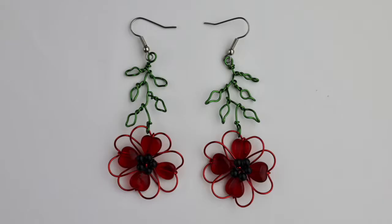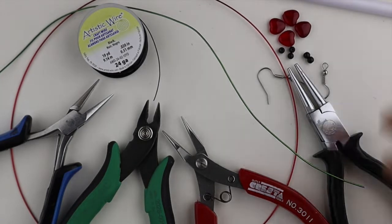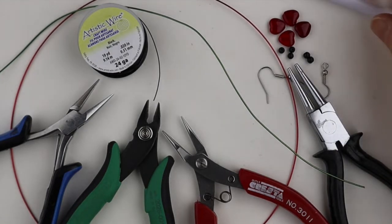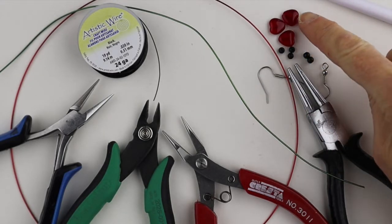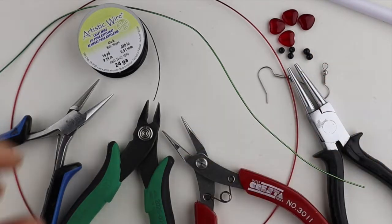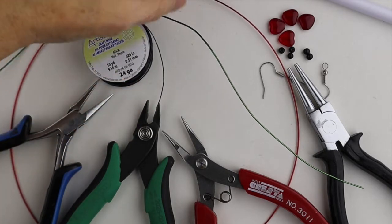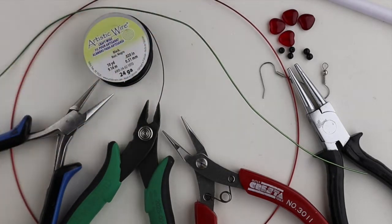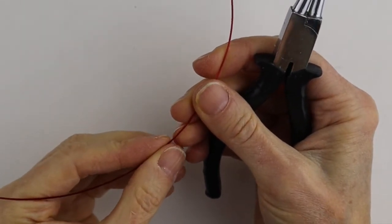Hey there, Heather Boyd Wire here. Today we're going to make some beautiful wire poppy earrings inspired by my dear friend BB. What you're going to need for this project are your tools, a round form — I'm just using a pen — earring hooks, heart-shaped beads, glass beads, some little four millimeter black beads. For the black wire I'm using 24 gauge; the red wire and the green wire are both 20 gauge.